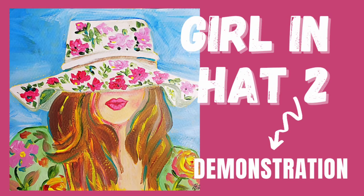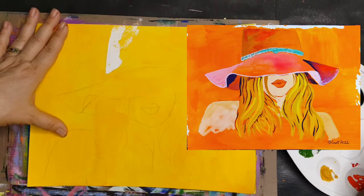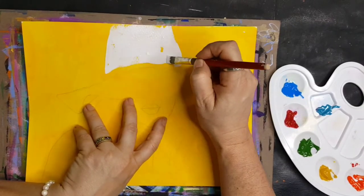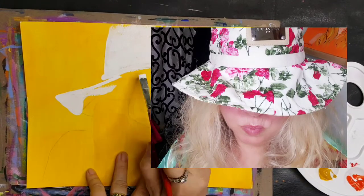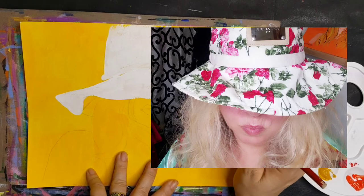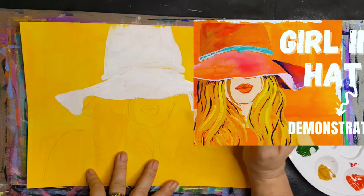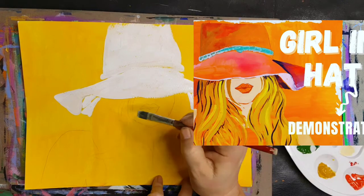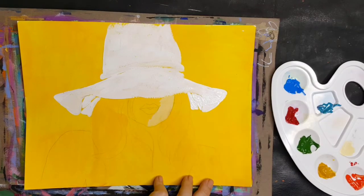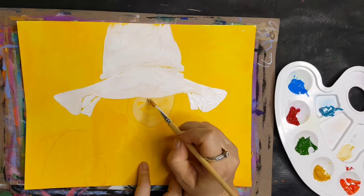Hello YouTubers! This is 'Girl in the Hat' demonstration painting number two. This is the first painting I did, and when I did it I had a different idea in mind — it was a lot more based upon this floral hat that I own and this floral robe that I wear to paint in acrylics. But then when I started painting this 'Girl in the Hat' painting, I decided to utilize the orange undertone, and I did that painting in gouache, just kind of intuitively. I have that video here on YouTube if you want to see it.